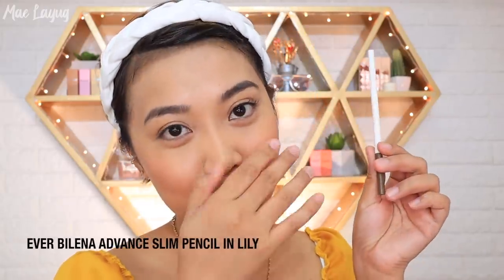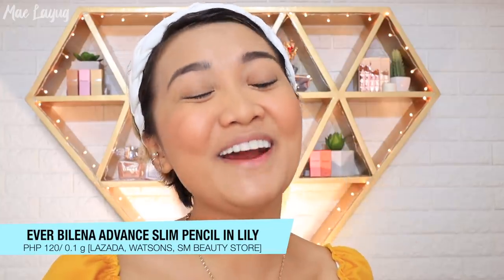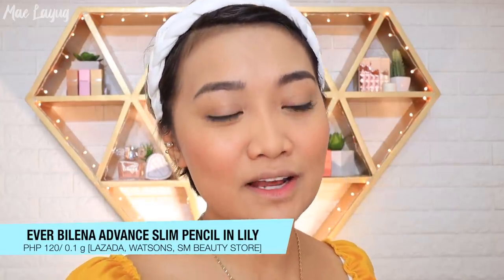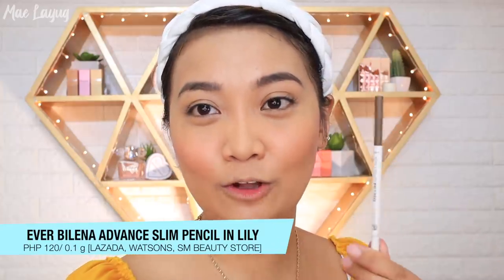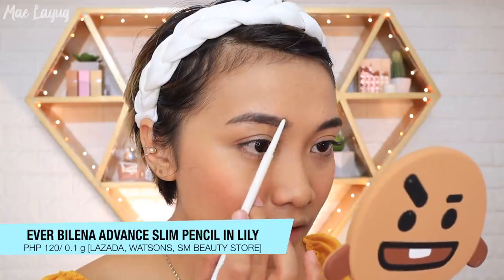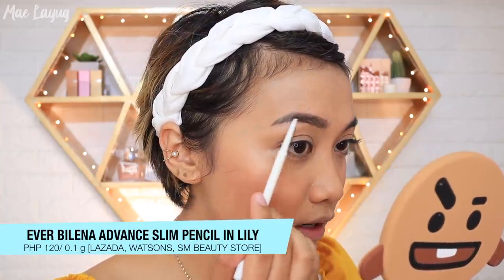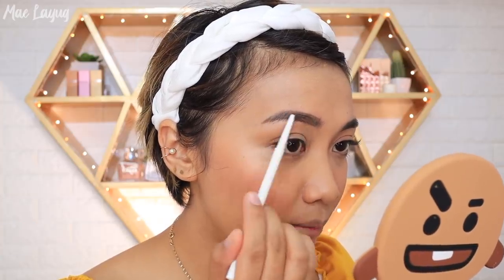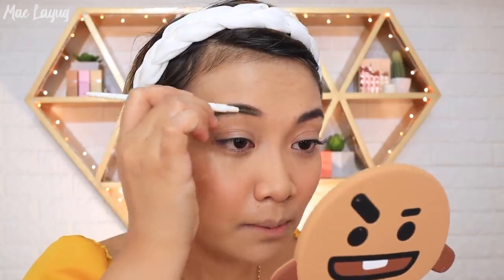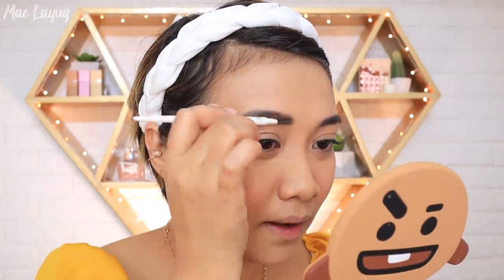Now for brows — this is one of my new favorites, the Everbilena Advanced brow pencil. It's cheaper than Vice and I prefer the formula. I'm using the shade Lily, and you get 0.1g of product. It's not waxy and not dry, so for beginners, it's easy to control how much product you apply. I used to like thick packed brows, but now I prefer the natural bushy look.